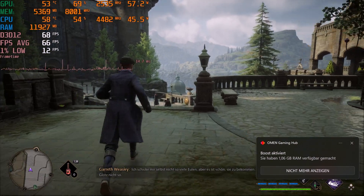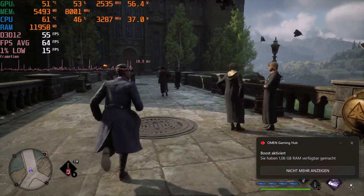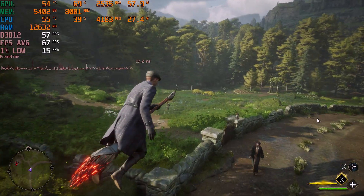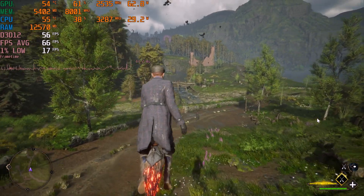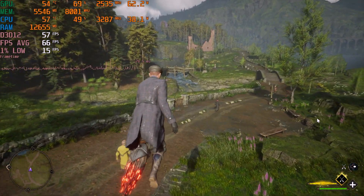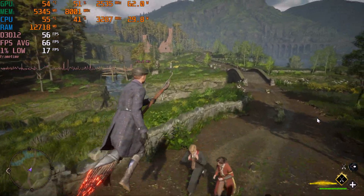I was testing Hogwarts Legacy on high settings and DLSS quality at 1080p, which resulted in around 62 FPS on average, with a pretty bad 1% low of around 15, caused by the well-known stuttering that can occur in this game. Though as you can see, most of the time the VRAM seems to be sufficient.